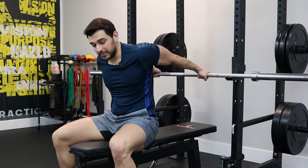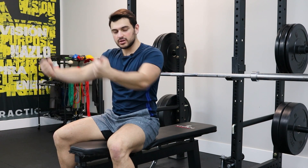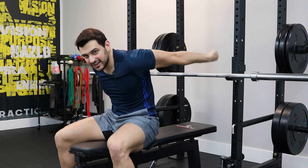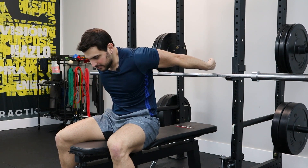From this position, the PAILs contraction is you pushing down against the bar like you're trying to bring your arms forward. And the RAILs contraction is you trying to bring your arms further back into full extension. Press down for PAILs, bring it up for RAILs.